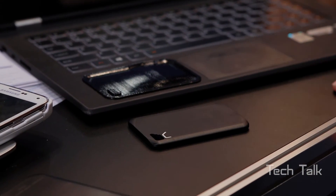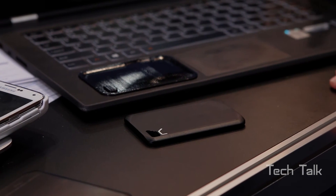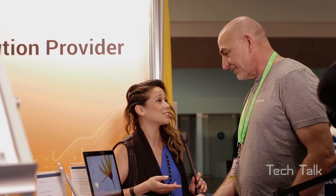All right Steve, well thank you very much for taking time to show us this demonstration — it's pretty awesome. Everyone loves wireless, of course. Well thank you very much and good luck with the rest of the show. Thank you.